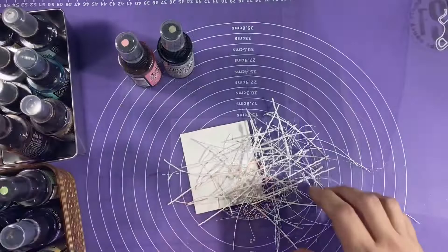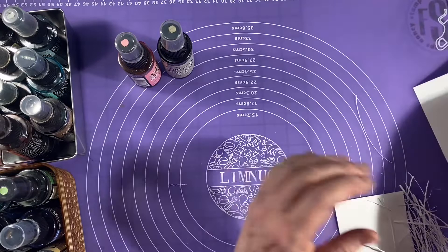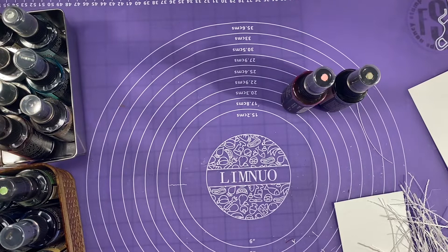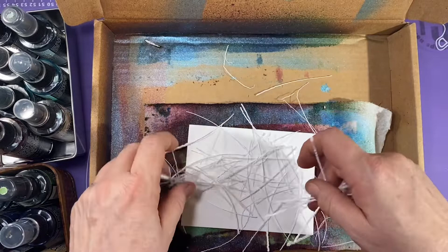I'm going to get out a piece of four and a quarter by five and a half, 110-pound cardstock. I'm going to get out some distress sprays — I've got the pumice stone and the kitsch flamingo — and I'm going to get out my little splat box, which is just a box from Simon Says Stamp. I'm going to put my paper down and lay down my scraps in kind of a random pattern.